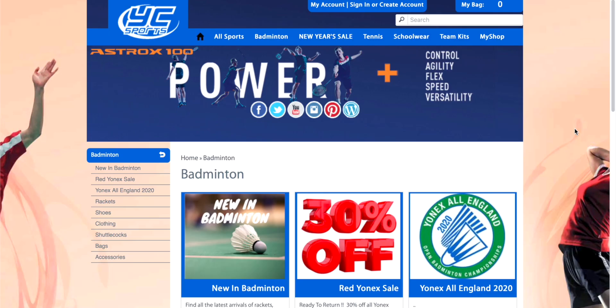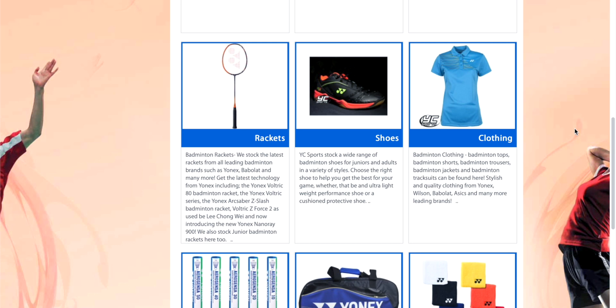These are the Yonex Aeroes Z and X, the latest generation of the Aeroes family aimed at super light, super fast badminton shoes. Before we start, I want to thank YC Sports for sending these over — they're a family run sports retailer with almost 40 years of experience carrying the full range of Yonex equipment, including these shoes. Check them out, link in the description below.